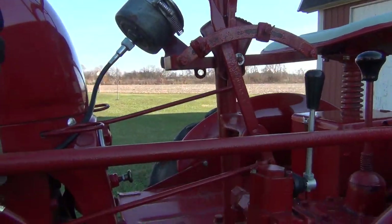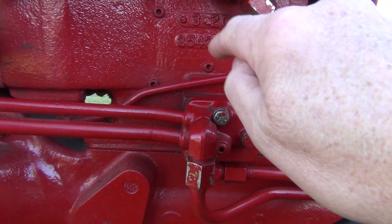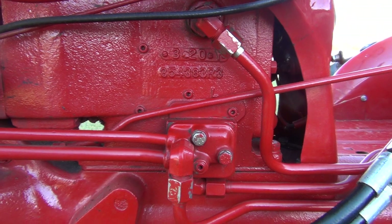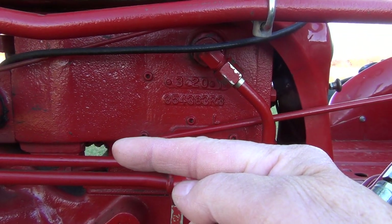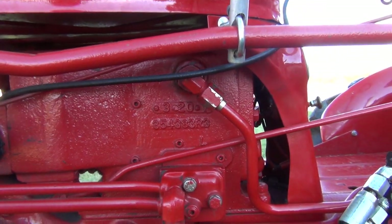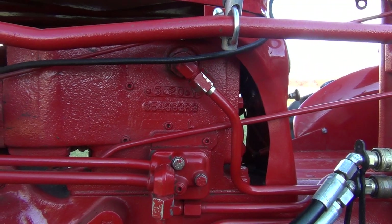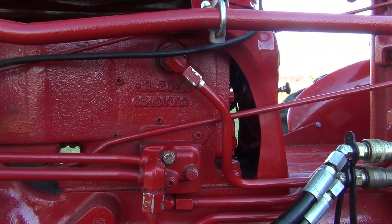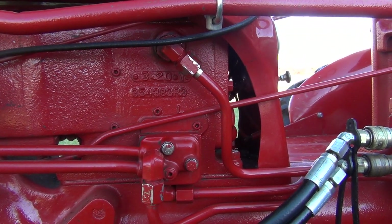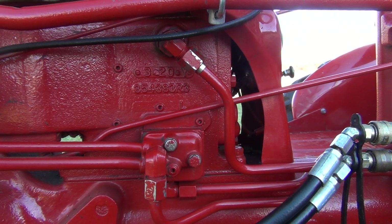When you move the touch control lever, that diverts the fluid from going to the reservoir to going to the touch control cylinder inside the touch control unit. Depending on which way you move the lever, it puts pressure to one side of the piston or the other — one way retracts the cylinder and one extends it, raising and lowering your implements. There's a built-in pressure relief valve for safety — a poppet valve supported by a spring. If pressure spikes above what the system is designed for, the poppet valve is pushed off its seat, overcoming the spring, and the excess pressure bleeds off into the hydraulic reservoir.